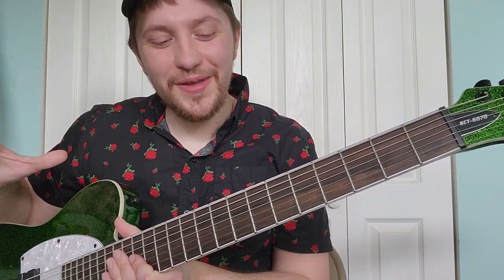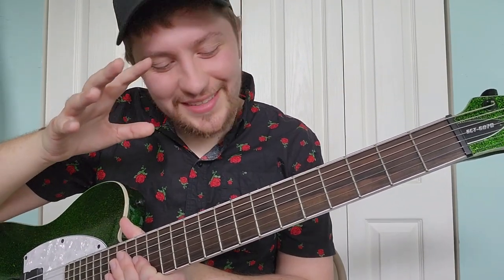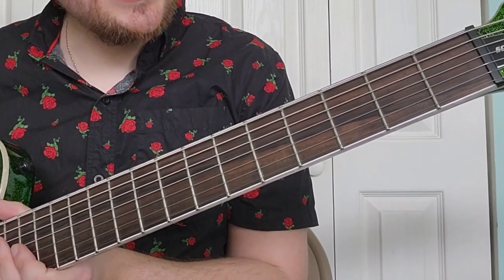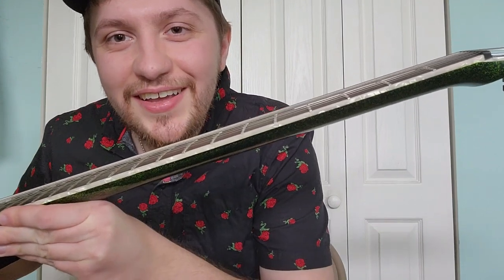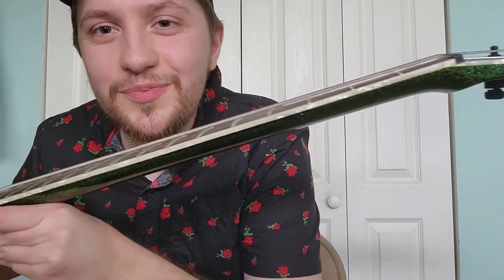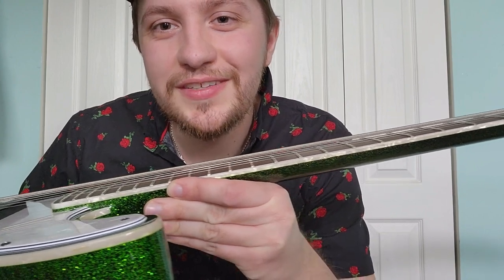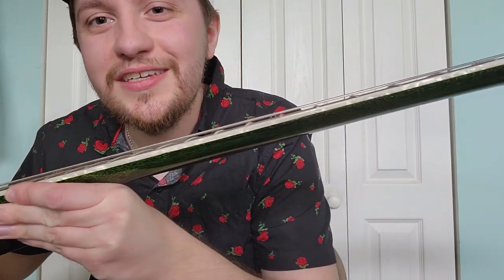Now let's talk about this fretboard a little bit. One thing I love about this fretboard is that it has no fret markers, which makes it look incredibly sleek and stealthy. It's also worth noting that the entirety of the fretboard is lined with this beautiful perloid binding that looks absolutely incredible on this guitar — it might be a little bit hard to see in pictures.